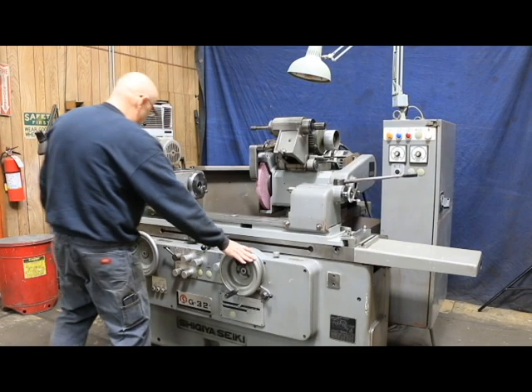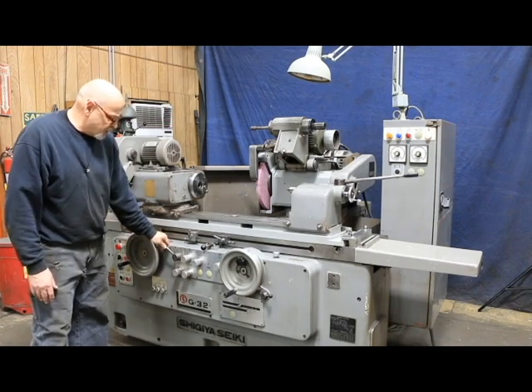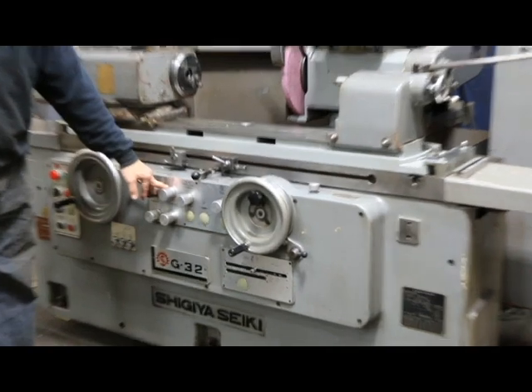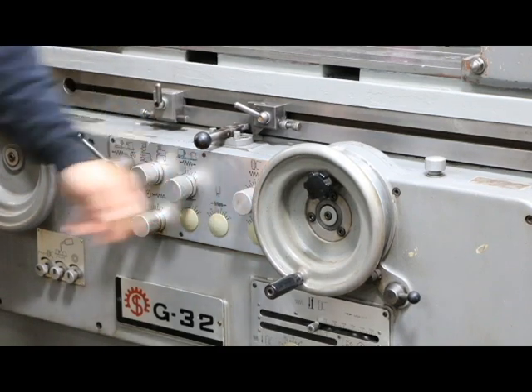You've got your infeed hand wheel and your longitudinal table hand wheel. You've got a control lever here to start and stop the table hydraulically. You've got a mode selector from manual to plunge to traverse. You've got a speed control for the table when running hydraulically, and a speed control for your infeed.